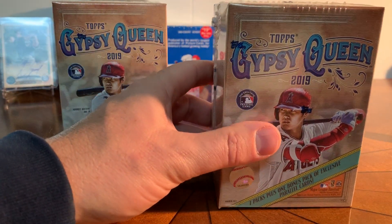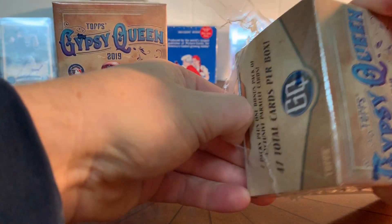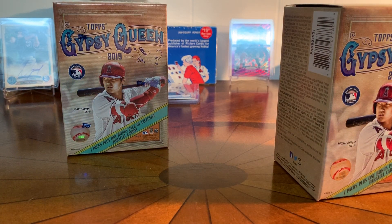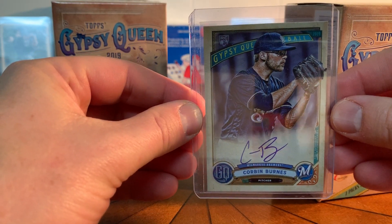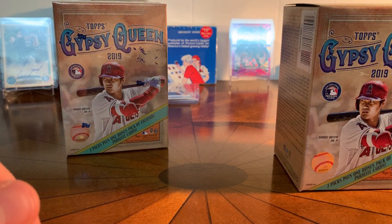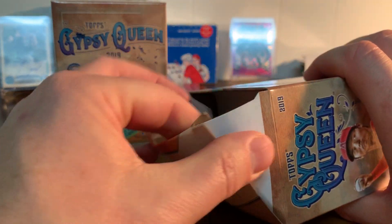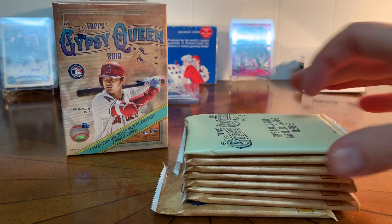I'm kind of looking to make sure I've got enough base cards to do that. I also really like the autos out of here — they're on card. Some of them I buy on eBay as singles; you can get these cheap online and they're really nice. I also like the numbered cards in here. They include an extra pack of parallel cards — I think they're green.